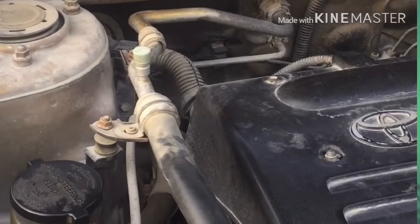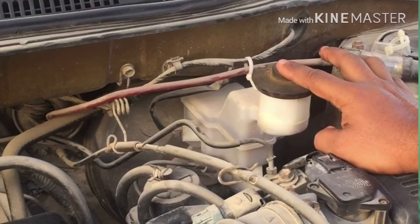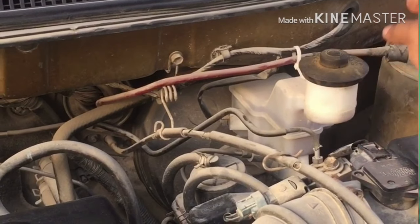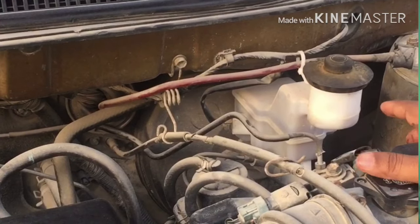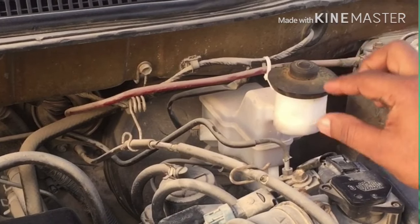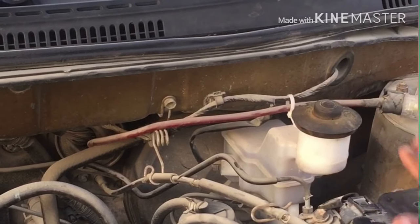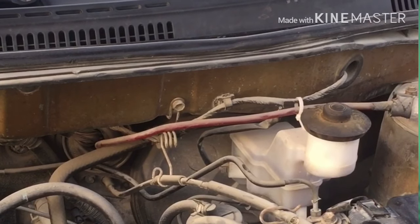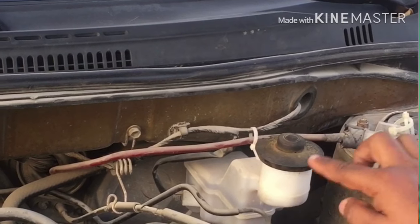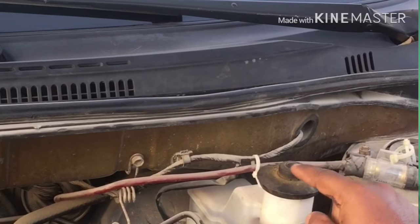This is Brake Oil. Brake Oil has a minimum and maximum level. The brake oil is at a small level — it needs a top-up. This is Brake Fluid. The brake fluid is at a small level. We will check it and do a top-up. If we don't have enough brake oil, we will use brake oil to fill it. This is a small level that needs attention.